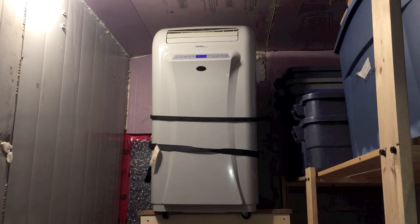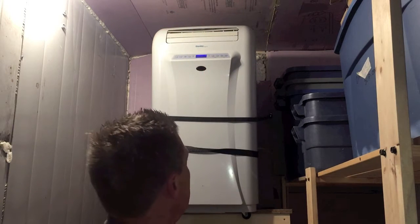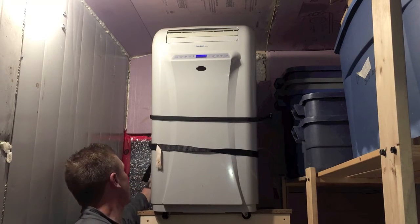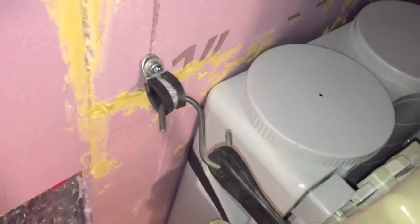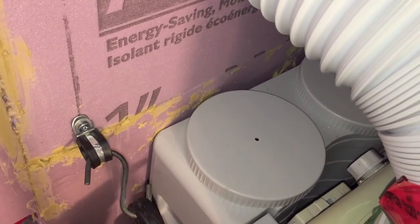The reason it's up so high is the theory is the cold air will come out here and flow down to the flowers. The straps here are just to hold it on. On the back we ended up putting the water catch because when it's running it creates a lot of condensation, so we put two tanks on the back.